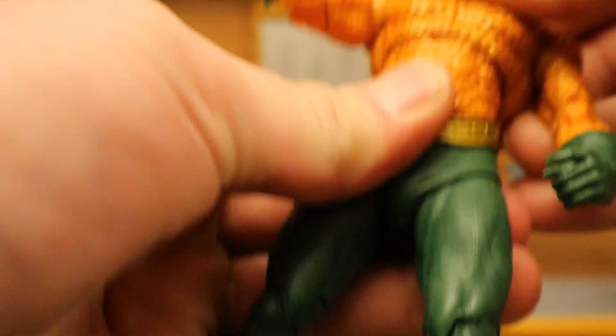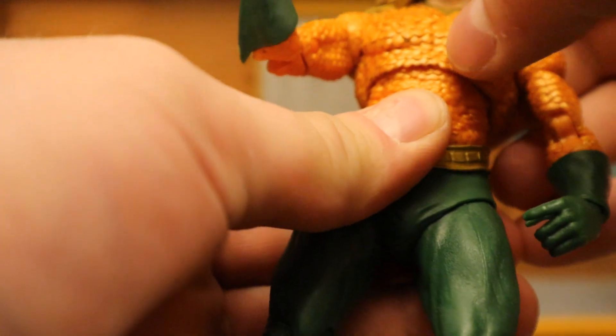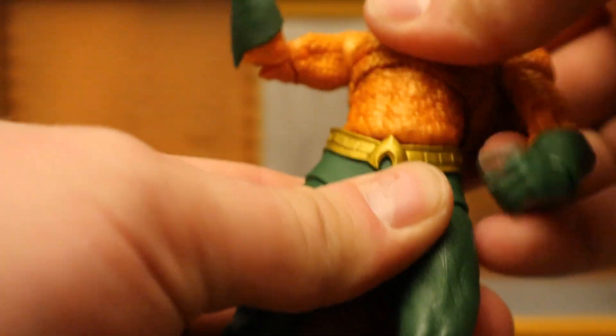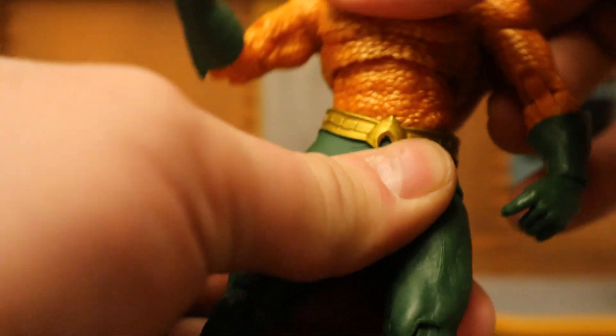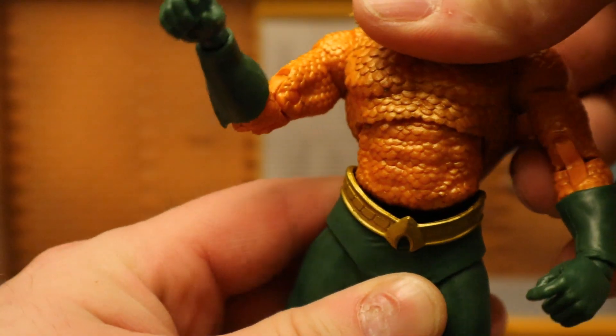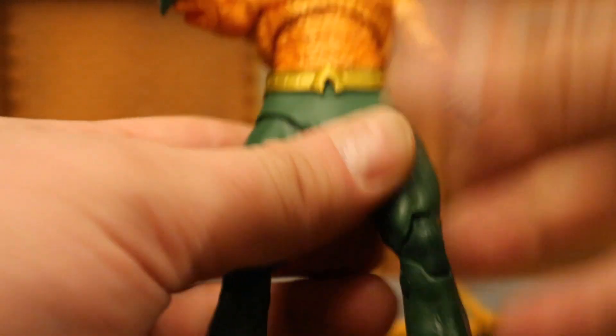Ball joint at the torso — rotate around, go forward and back, not too much range of motion there. He's got another one at the waist — rotate around, go forward and back, giving him a pretty good range of motion. If you move him around you can expose this gap sometimes, and it can look kind of bad depending on how you angle it.